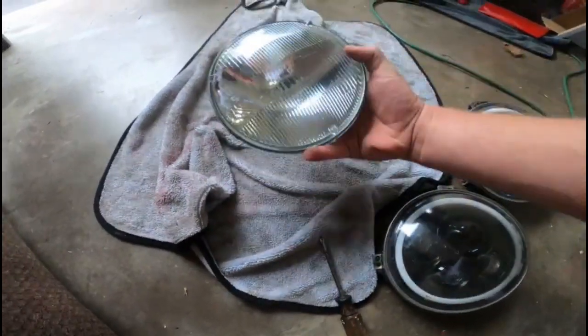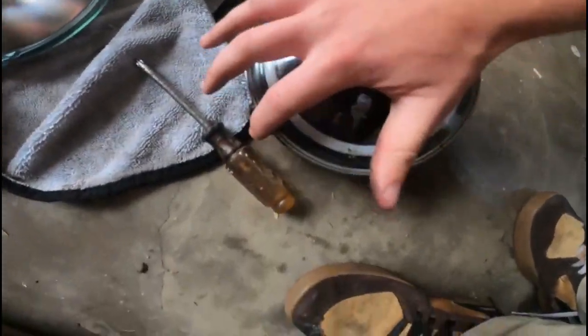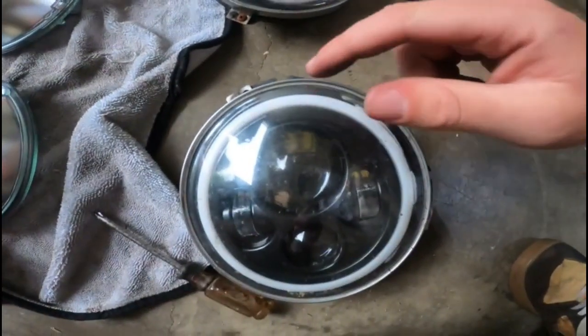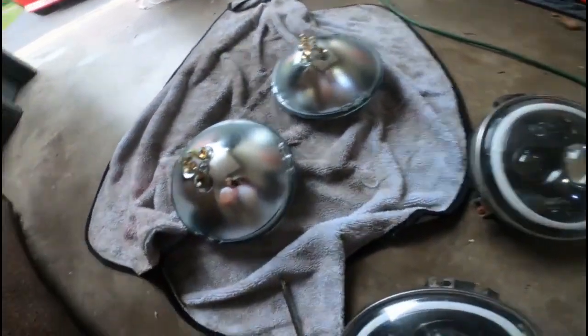In order to install these, I have to take the bracket off the old ones — it's held on by three Phillips head screws on each assembly. So we're going to go ahead and take those off and put them on the new ones.